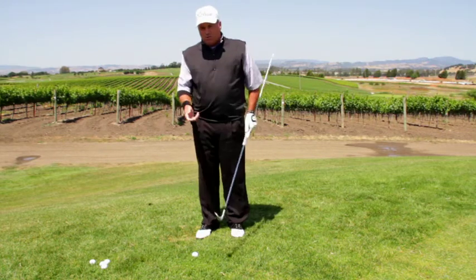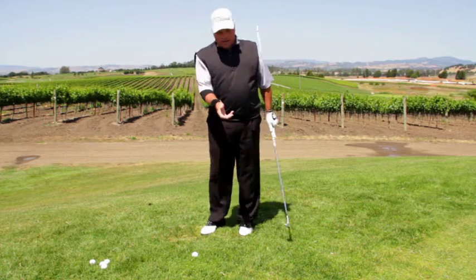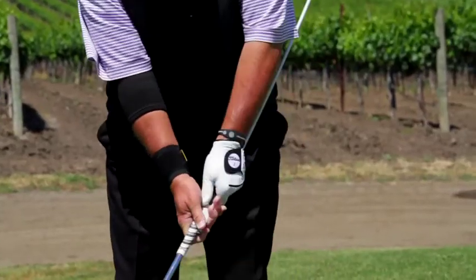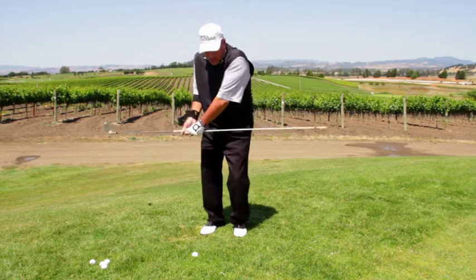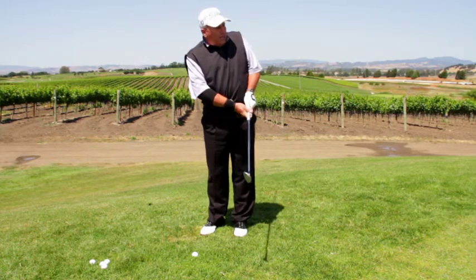What we see all the time in golf schools and teaching with shots around the green is a lot of hand action, a lot of de-accelerating — kind of a chicken swing — and trying to help the ball up with your body.